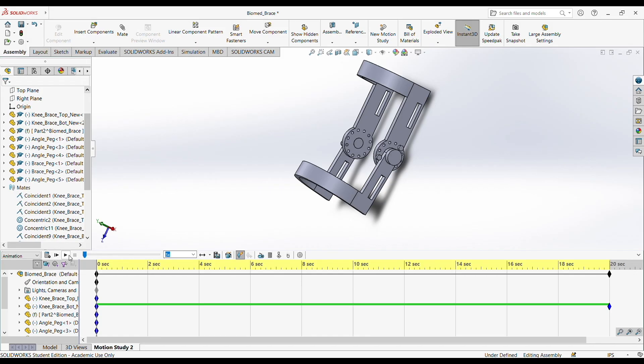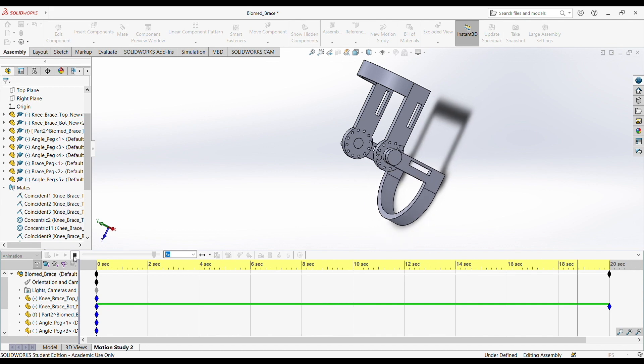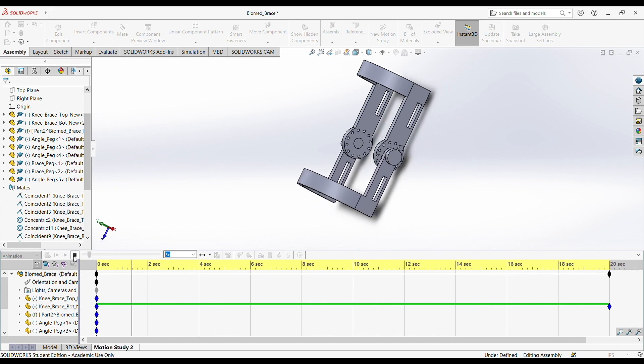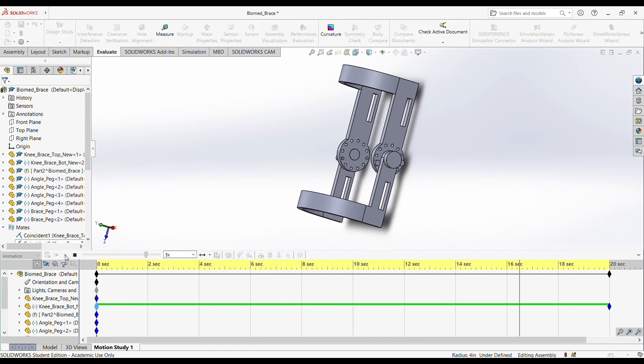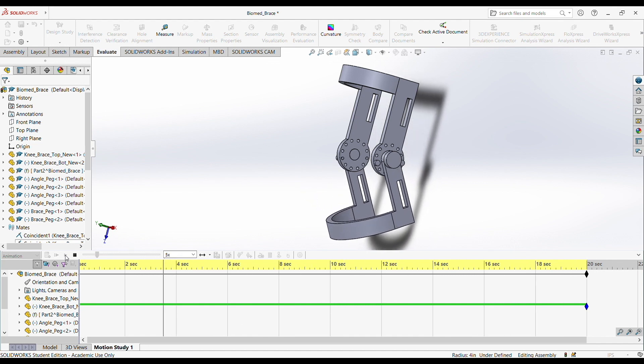This is an animation from SolidWorks of our design, showing a different pin setup. Any questions? Thank you.